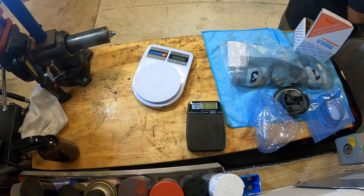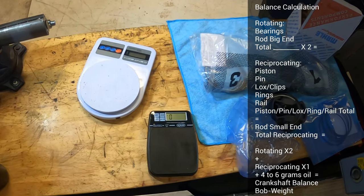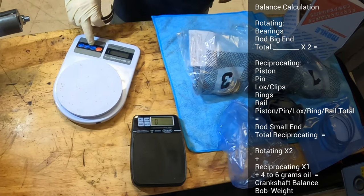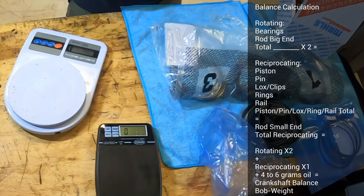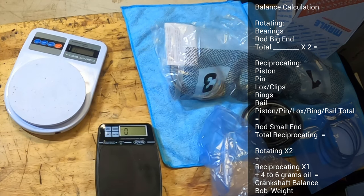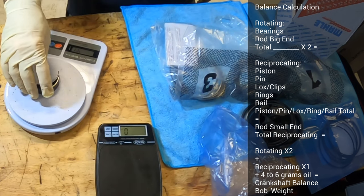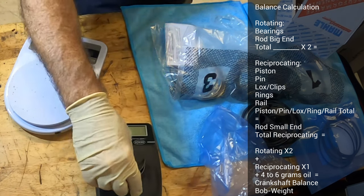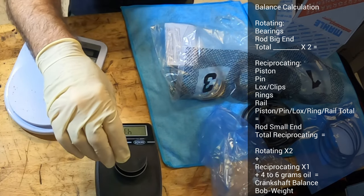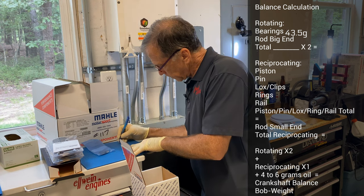What I do is make sure, just for the records, I weigh everything individually. I get the bearings — just one rod bearing set — and I put it on both scales and make sure it reads the same on both scales. I push tare on them. Readings are 44 and 43, so that's 43.5 grams for the bearing.